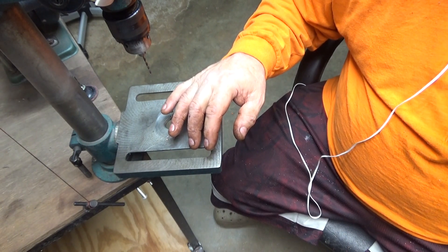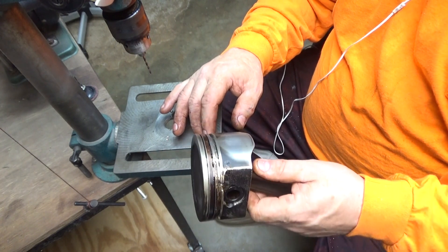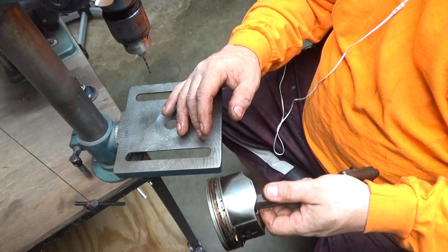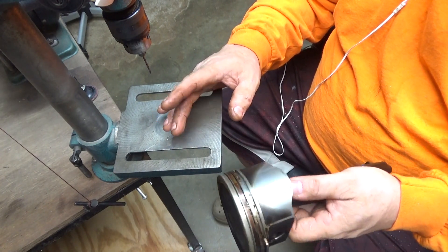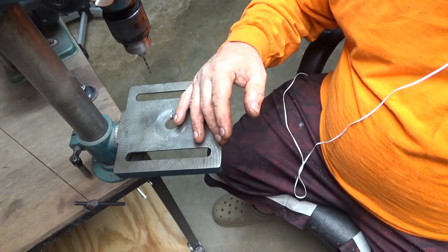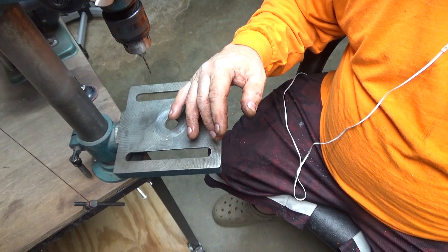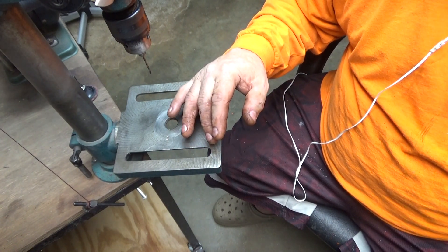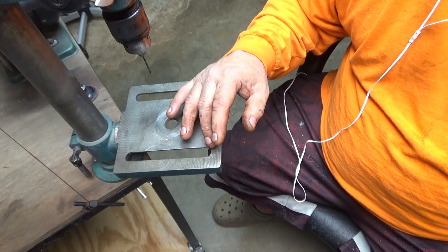Most LS's, they just pull a junkyard LS, pull the pistons out of it, gap the rings on it, stick it back together. And some of them don't even change the rings, don't change anything — just gap the rings and stick them back in there and go with it, and make a thousand horsepower. Of course, with a turbo or supercharger or something like that — not with just a cam swap like we're doing on this one.